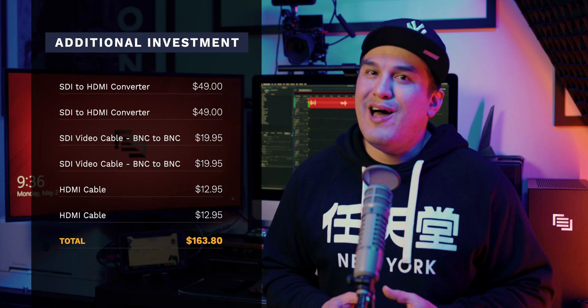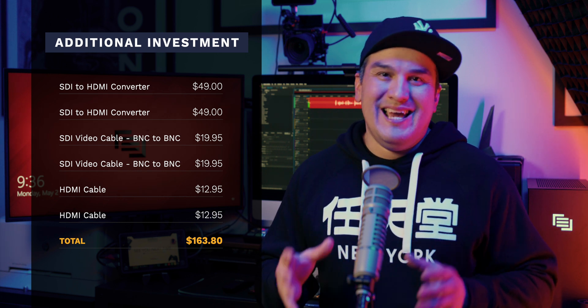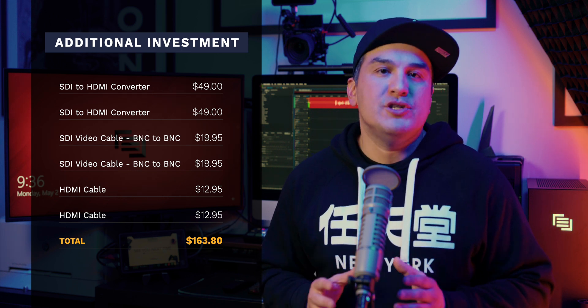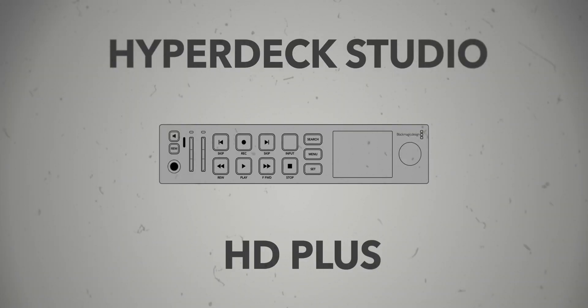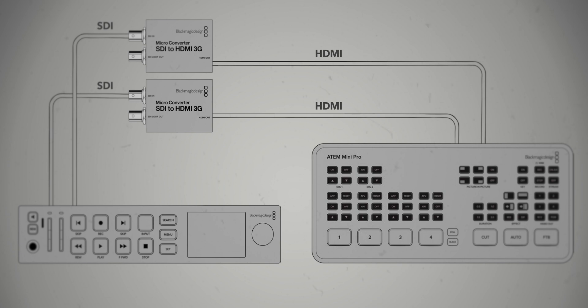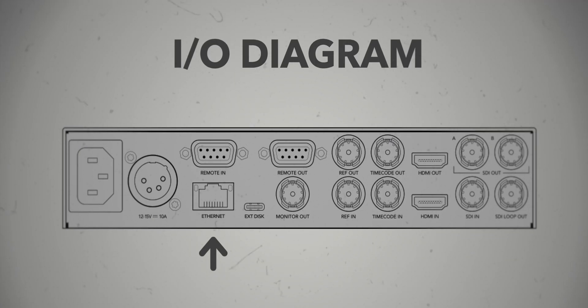If you only plan to use the HyperDeck to play back non-alpha keyed video, then you can just connect the HyperDeck to your ATEM Mini Pro via the HDMI port. But if you plan to unlock the full power of the HyperDeck on the ATEM Mini Pro, you will need to purchase the following additional hardware: two SDI to HDMI converters, two SDI cables, and two HDMI cables. Once purchased, connecting it couldn't be simpler — just follow the diagram on screen. And while you're back there, don't forget to connect the HyperDeck to the same network as your ATEM switcher via the Ethernet port.